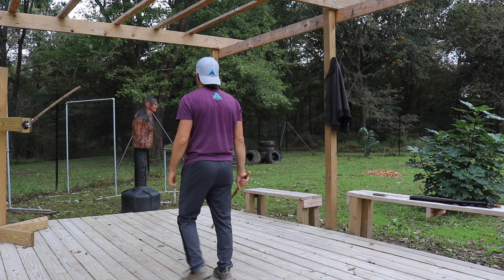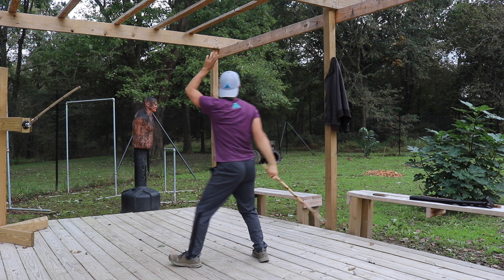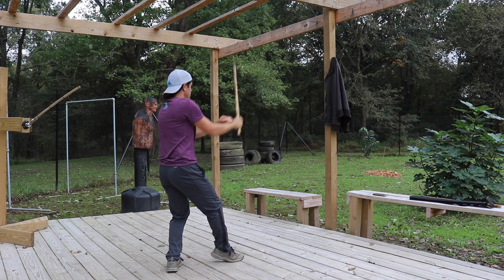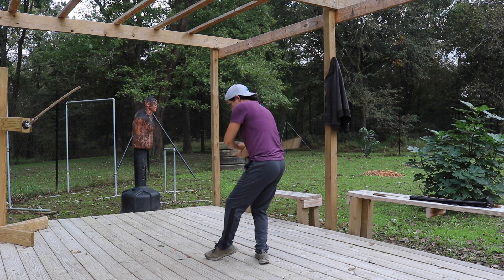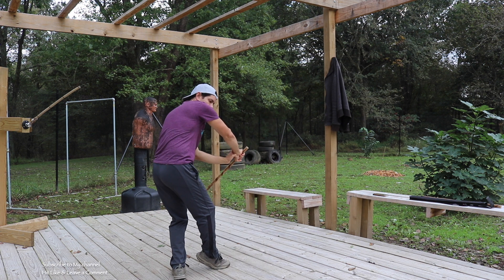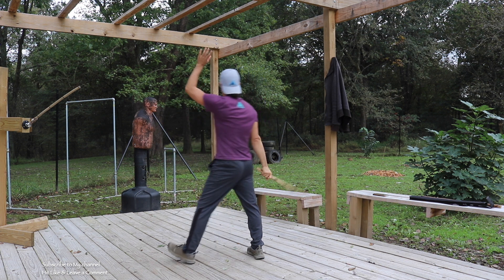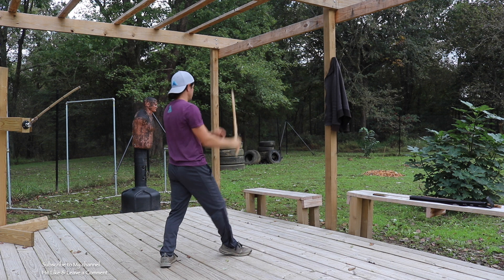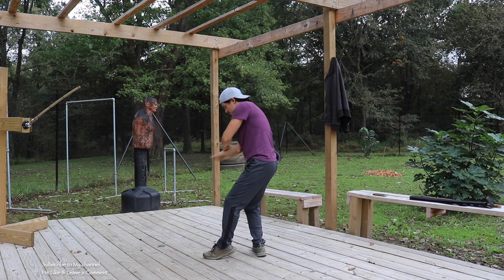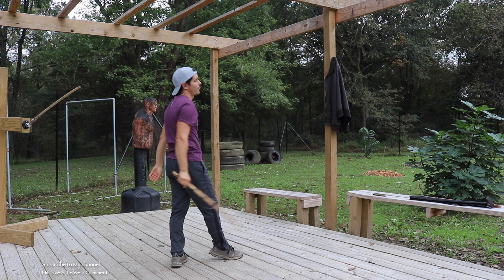Let's do two rounds together, nice and easy. Umbrella, deflection. Umbrella, deflection. Umbrella, deflection. Drop stick and deflection — just like that. One more: umbrella, deflection. Umbrella, deflection. Umbrella, deflection. Drop stick, deflection. Right there.